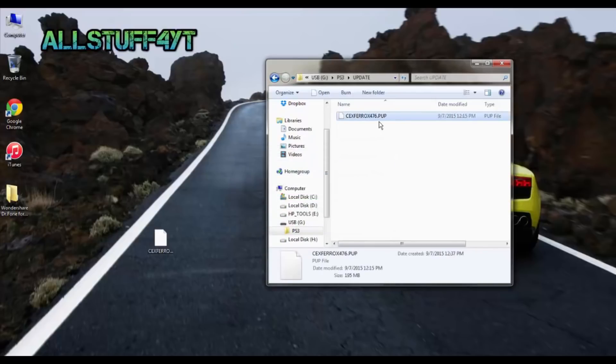After it's done copying, go ahead and rename the file to PS3UPDATE — all capitalized — without an E at the end, dot PUP. So it should be PS3UPDATE.PUP, just like what I have right here.